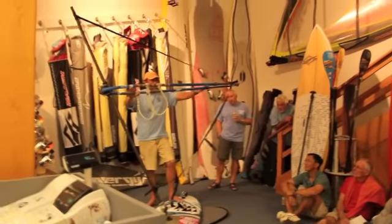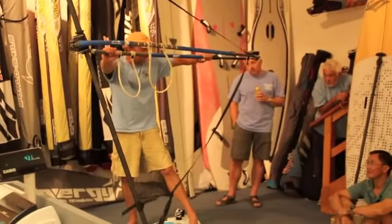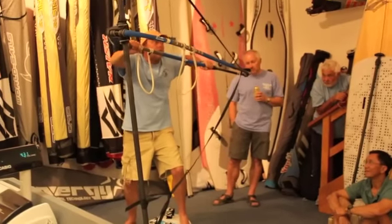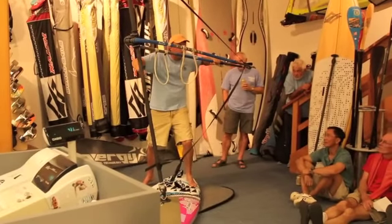Just like a normal jibe, unhook, hang down, slide the back foot over, make sure your feet are parallel, start rolling into the carve. You've carved about an hour, or just barely turn downwind.